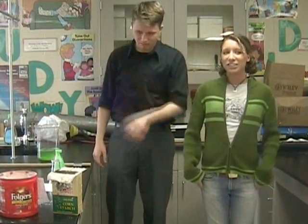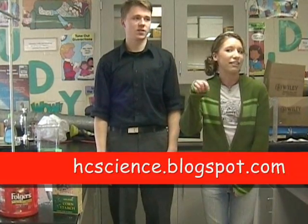Hi, welcome to HCScience. We do it periodically - the show. What do you think? My name is Butterfly and my name is Sunflower. You better visit us at hcscience.blogspot.com. In case you didn't understand that, it's going to be written down there.